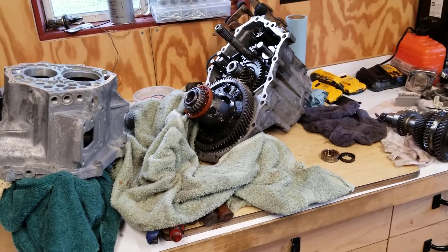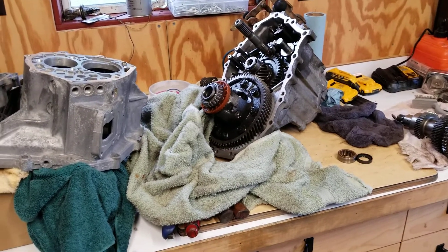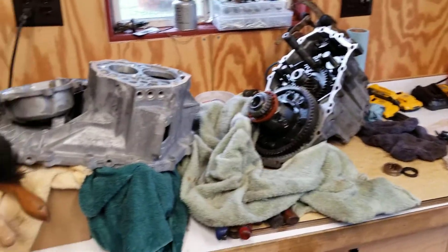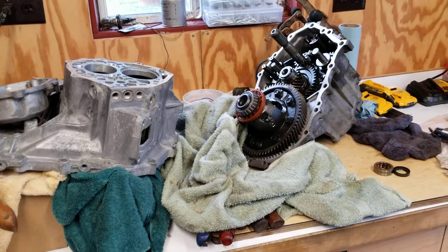Hopefully it won't take too long for Rock Auto to get the seal here, and I think Amazon has the bearing. It's an actual Toyota bearing, which is nice. So I feel pretty good about putting that back together.